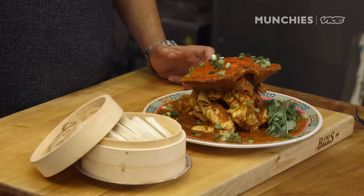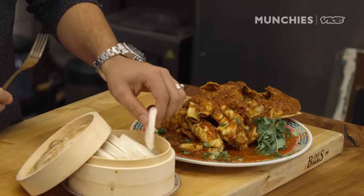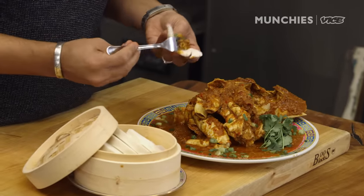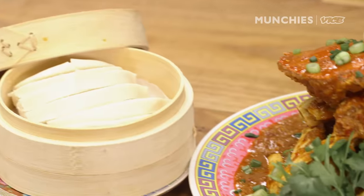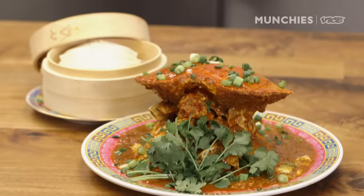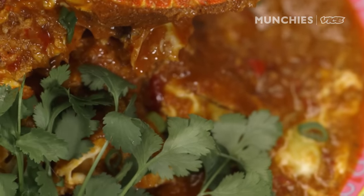Get your hands dirty with this dish. I usually just start with the good stuff up here, and I usually fight my significant other for the claw — but she's not here right now, so I can have the claw. It's sour, it's spicy. There are a lot of different influences: Indian, Chinese, local Javanese. You have all these different cultures coming together and making something beautiful like this.